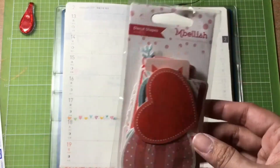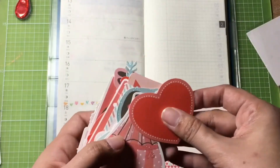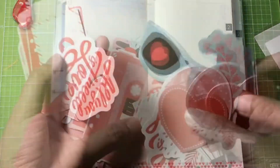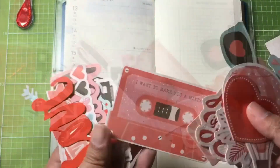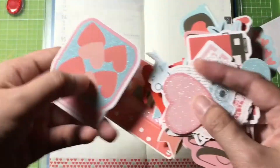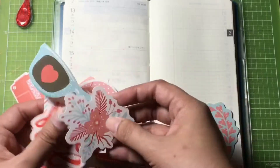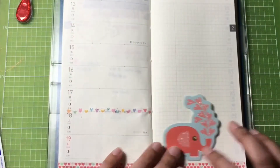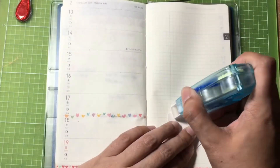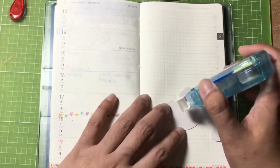Then I'll add this die-cut card or embellishment. Let's choose something cute but with a very minimalist design. I'll be placing this embellishment at the bottom right part of the page.